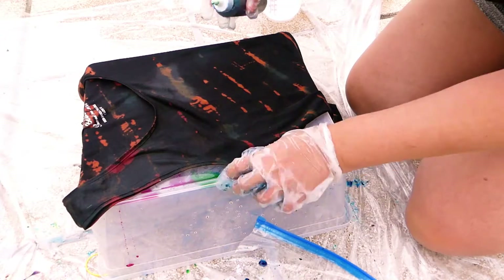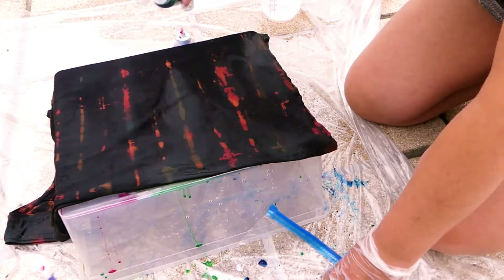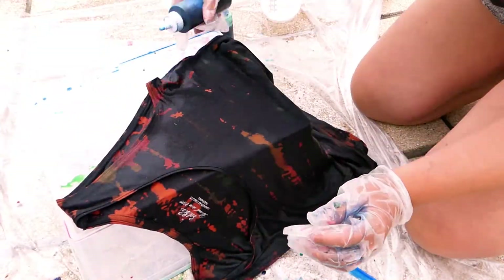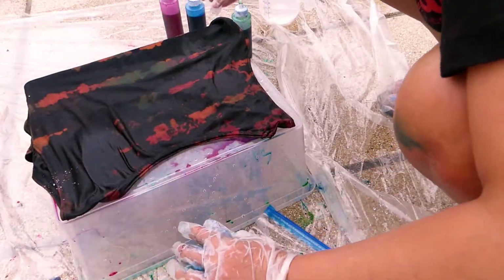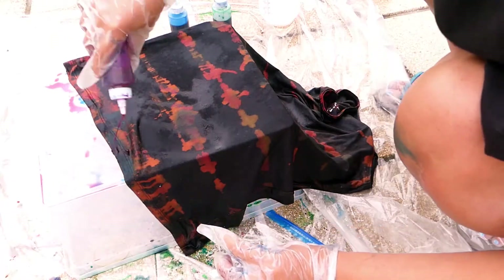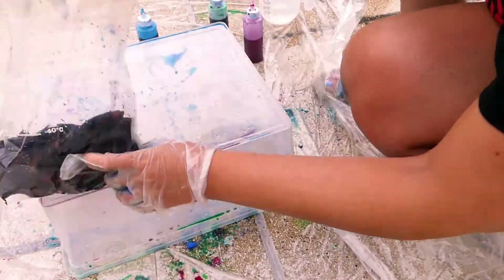Add some colors to some of the orange parts of your top. Place the top in your ziploc bag and leave overnight.